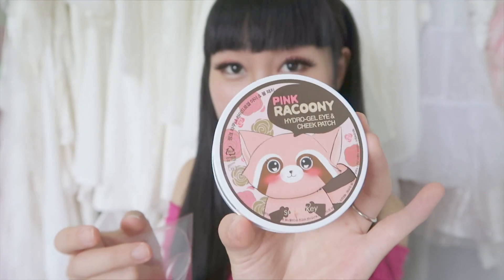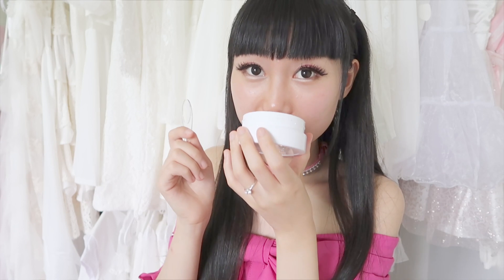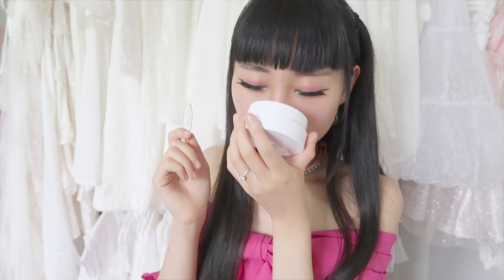It comes with a spoon, and the packaging is super adorable. It smells super good. You can see it's heart-shaped. The scent is rose — wow, I really wish you could smell it. It's very refreshing, it smells really like fresh rose. It does not smell artificial, it smells real.